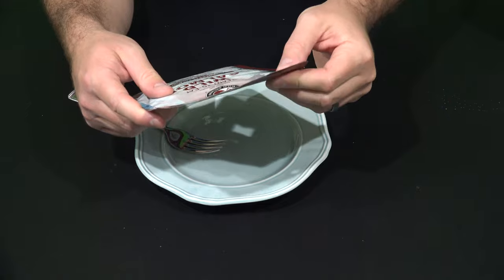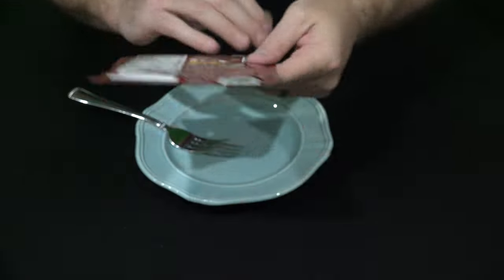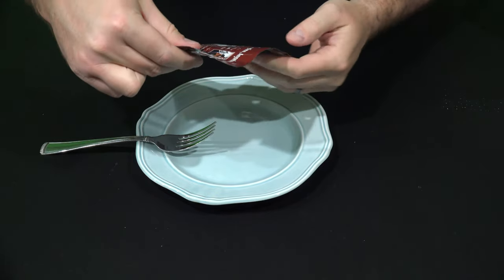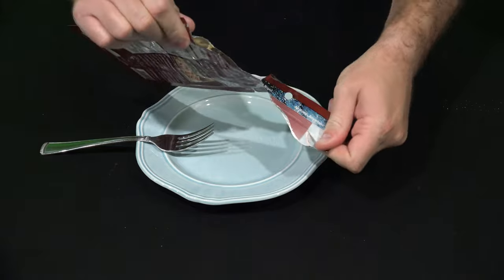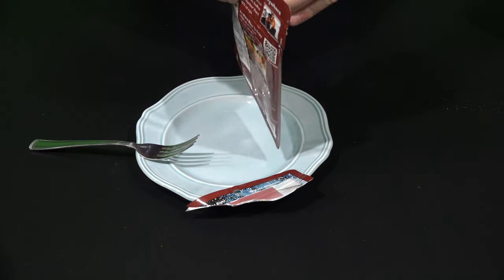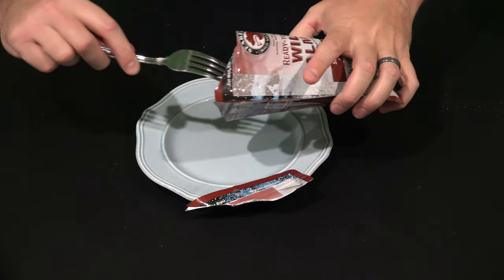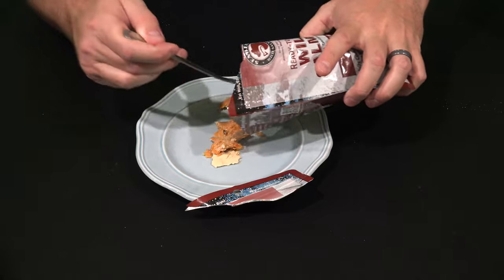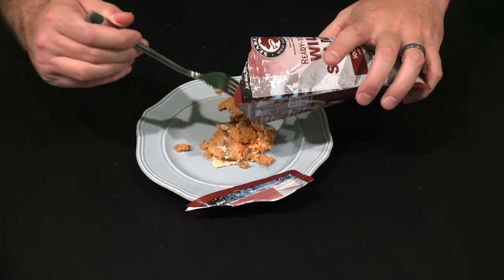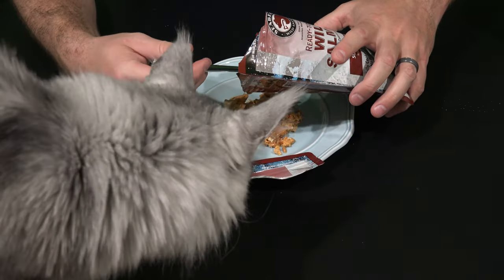We're going to go ahead and get into this. It does have a marked tear here. Keep in mind, I've never opened one of these. There we go! Smells really good, look at that! Oh — Sean Coonery, this is not cat food.